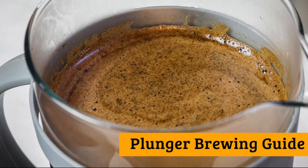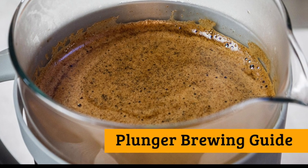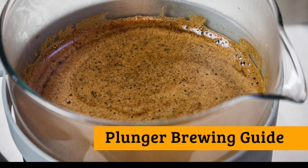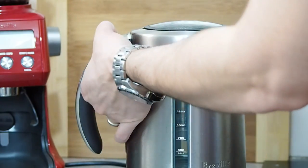Hi, it's Luke for Guide to Coffee. In this brewing guide you'll learn how to get the best results from your coffee plunger. The plunger, also known as a French press, is a simple brewing device that allows anyone to access great freshly brewed coffee without the need for any complicated or overly expensive equipment. Let's take a look at how to brew.